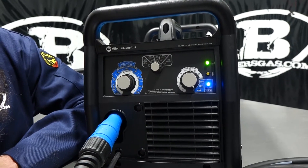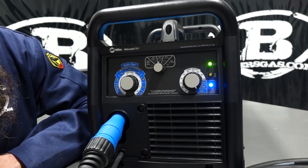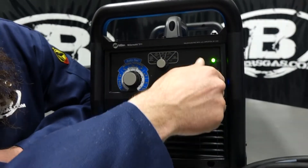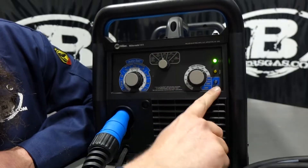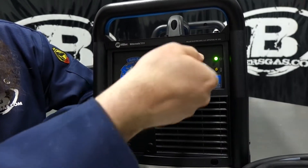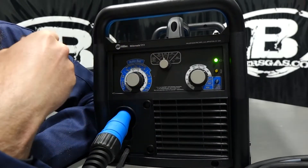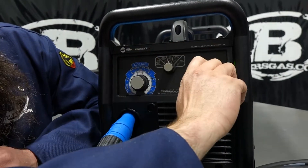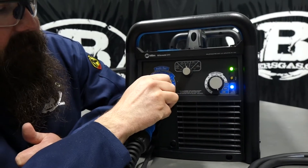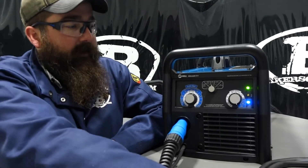You should get a pretty clean weld just off the auto-set function. If you don't want auto-set and just want to go back to manual, you flip out of that mode — notice the auto-set light goes off — and now you're back to your voltage gauge and wire feed speed in manual mode. What I like about auto-set is you just think 'I've got 1/8" material' and it gives you a nice crisp short arc running the 211.